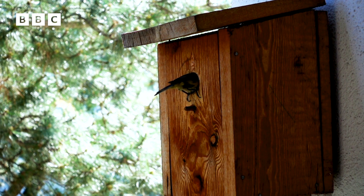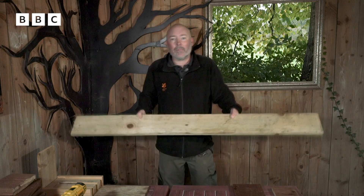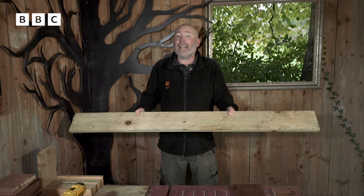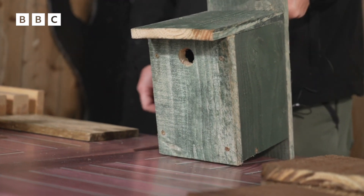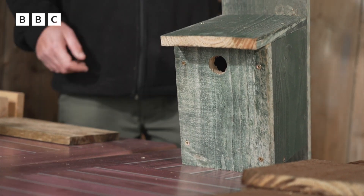It depends on what you get in the garden that you're going to put it in. To make a nest box, ideally we would use a bit of timber like this, but don't worry if you haven't got any timber like this lying around — you can use any kind of timber. For instance, this one I made a while ago was from some old fence post that was lying in the garden.